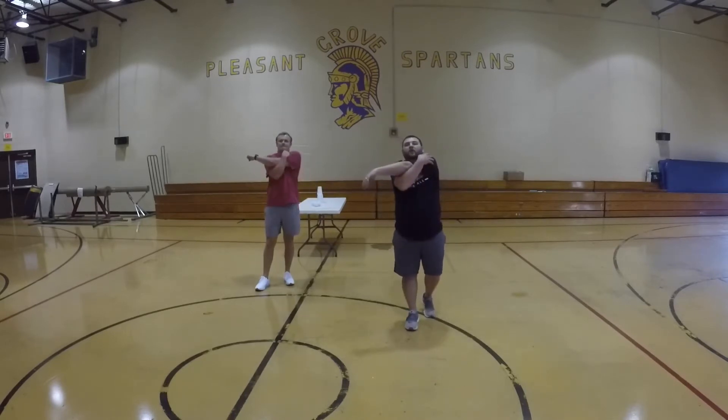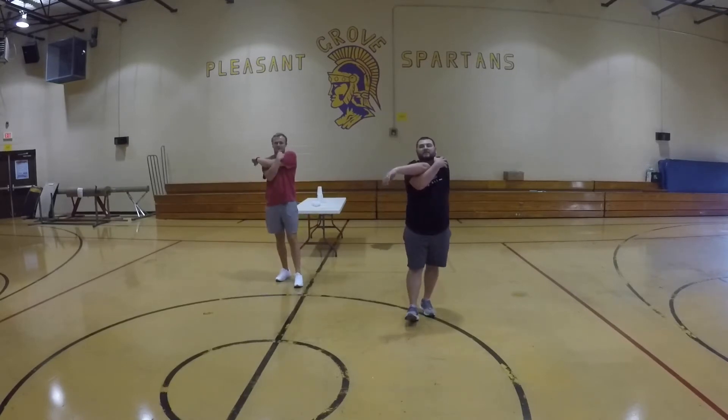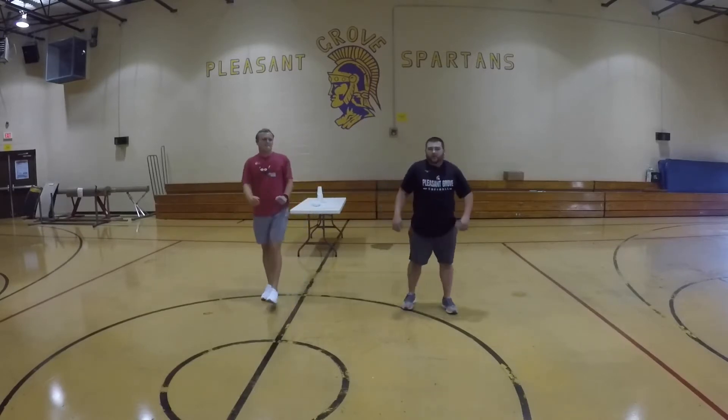Other arm down, here we go. Counting to ten. Great job guys. We're going to do arm circles to finish the stretching.